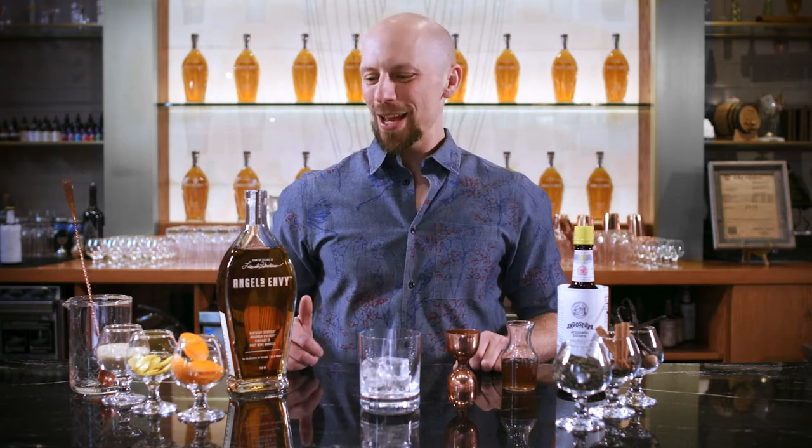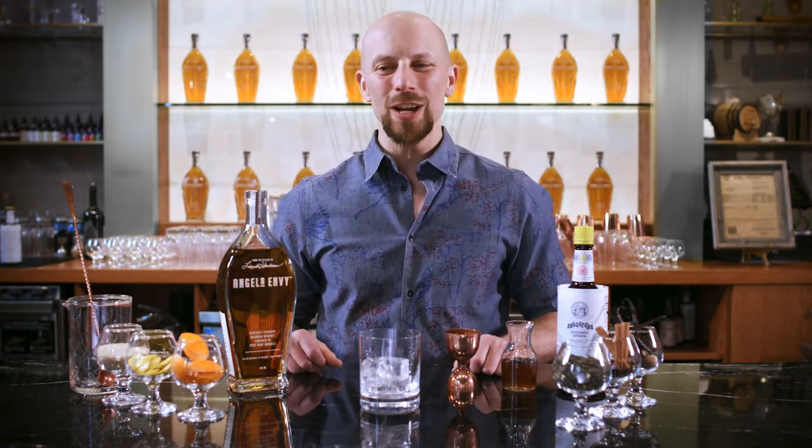Hi, I'm Andy Borbally, and I am the Angel's Envy Whiskey Guardian from New Orleans, Louisiana, and I'd like to show you how to make an old-fashioned cocktail.